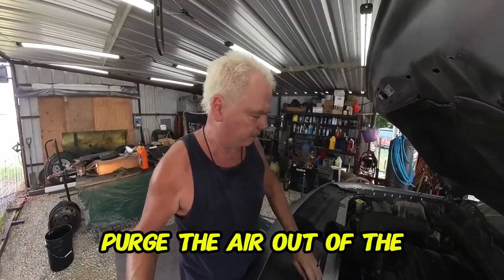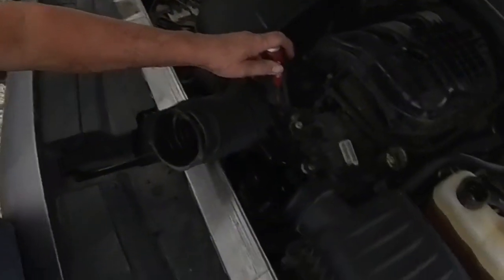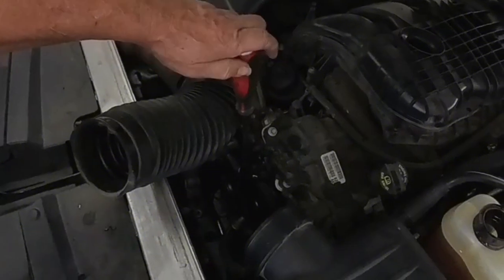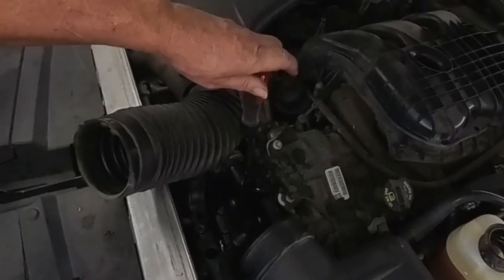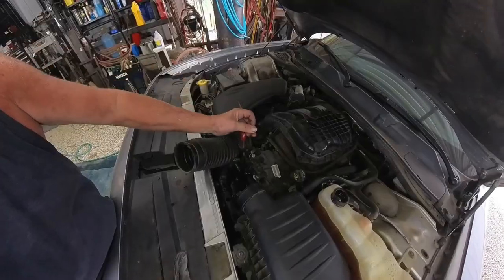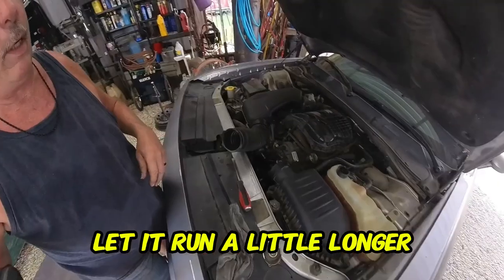Purge the air out of the system while it's running — use a flat head screwdriver and slowly open the bleeder valve. Coolant is coming out, which is good — hopefully the air came out with it first. Now tighten it back down.